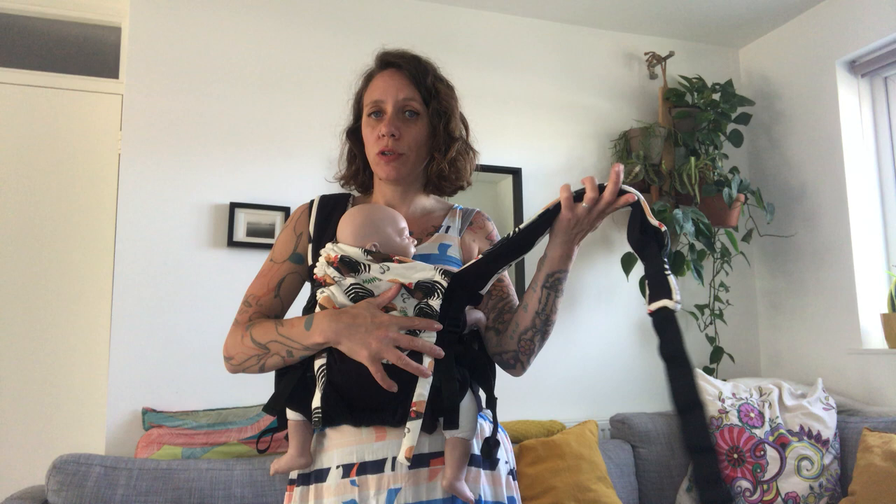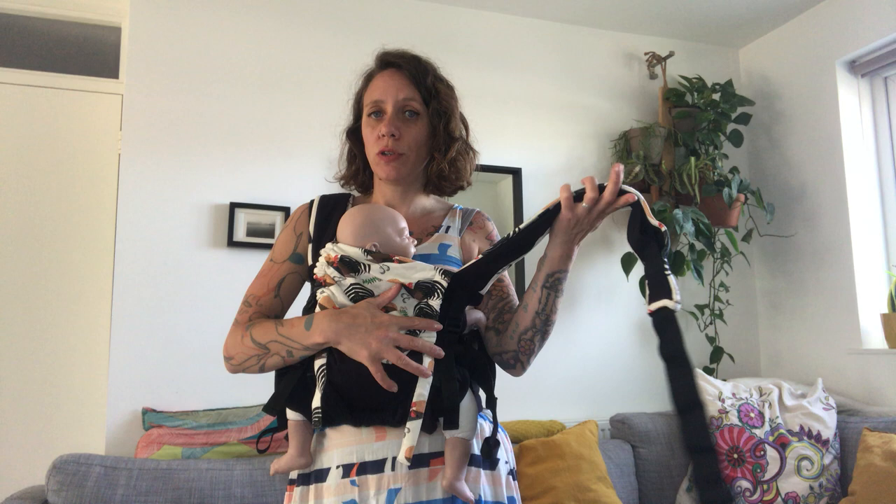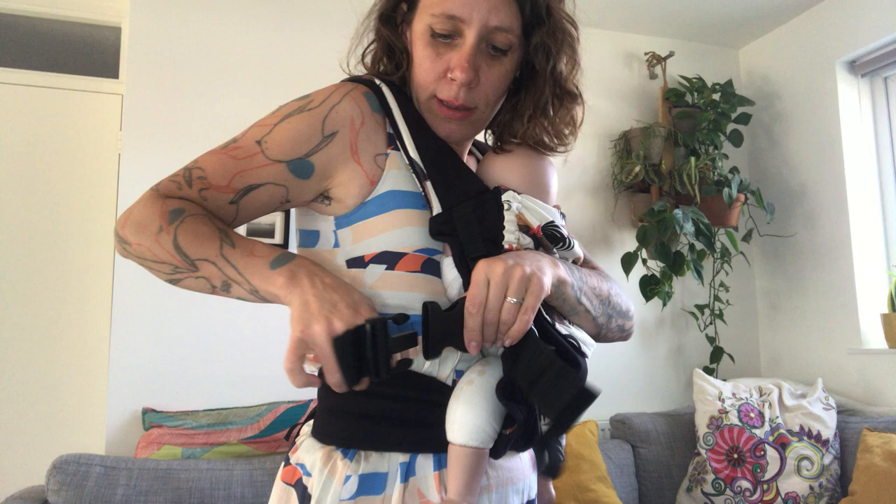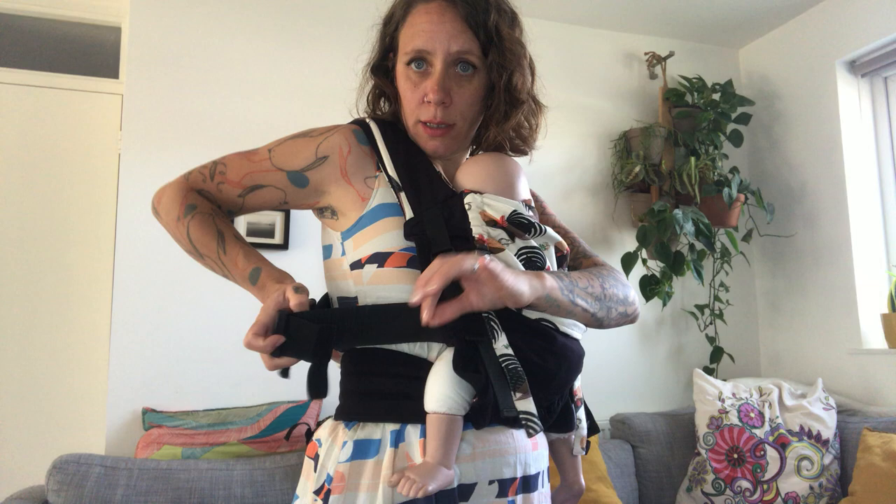For the second strap: keep holding baby, flip over, switch hands, then bring your hand across your back. Pull down and bring the clip around. You can either pull back, or if you've set the front part loose, just pull forward. Make sure your sling is nice and tight.